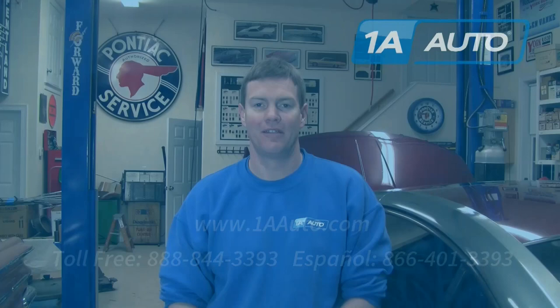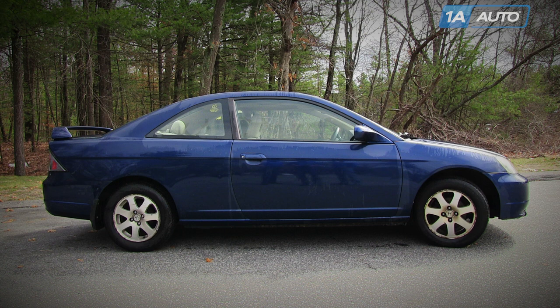Brought to you by 1AAuto.com, your source for quality replacement parts and the best service on the internet. Hi, I'm Mike from 1A Auto. I hope this how-to video helps you out. And next time you need parts for your vehicle, think of 1AAuto.com, thanks.